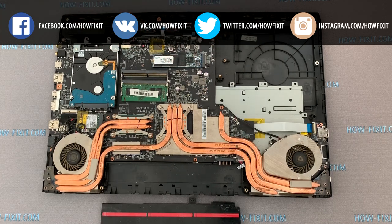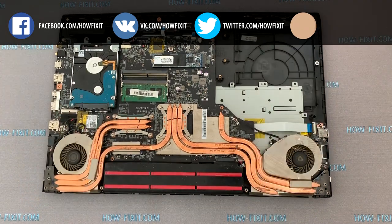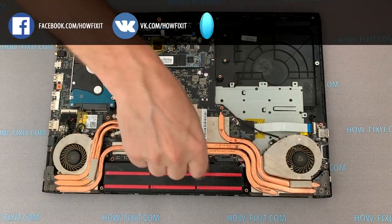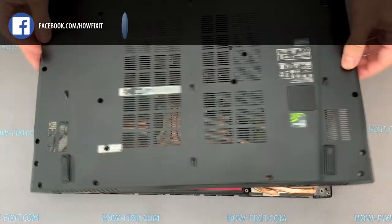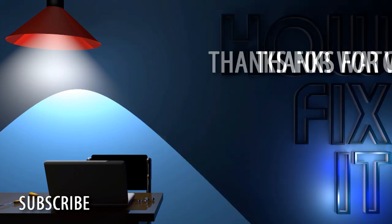If you still don't know what type of drive you need, I recommend watching that video. Install the battery and secure with the screw. Install the bottom cover and fasten all screws.